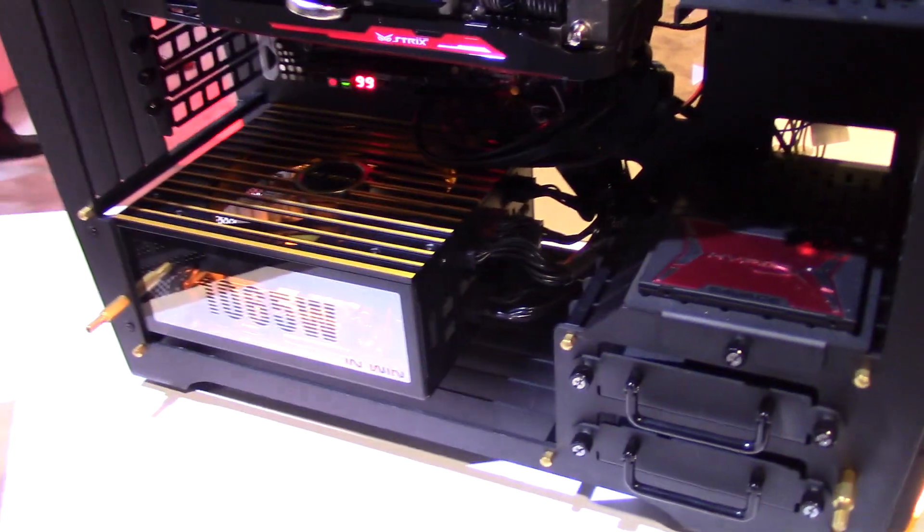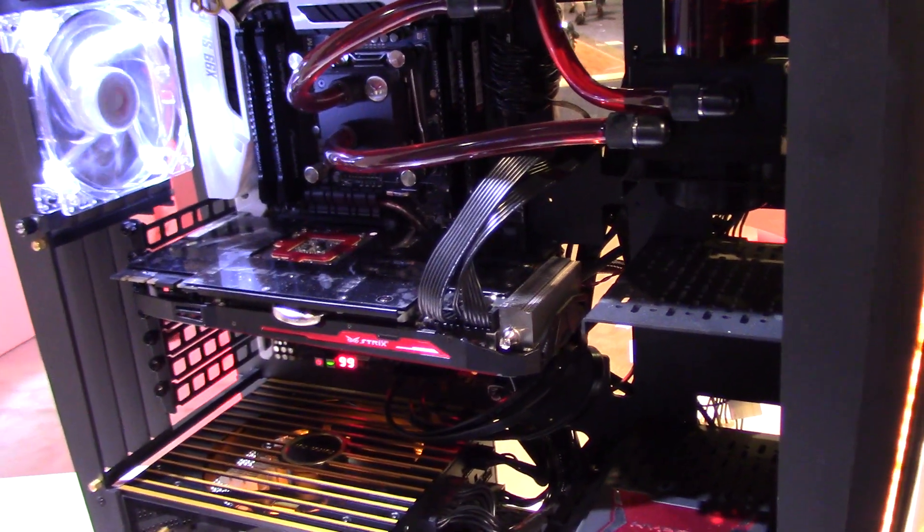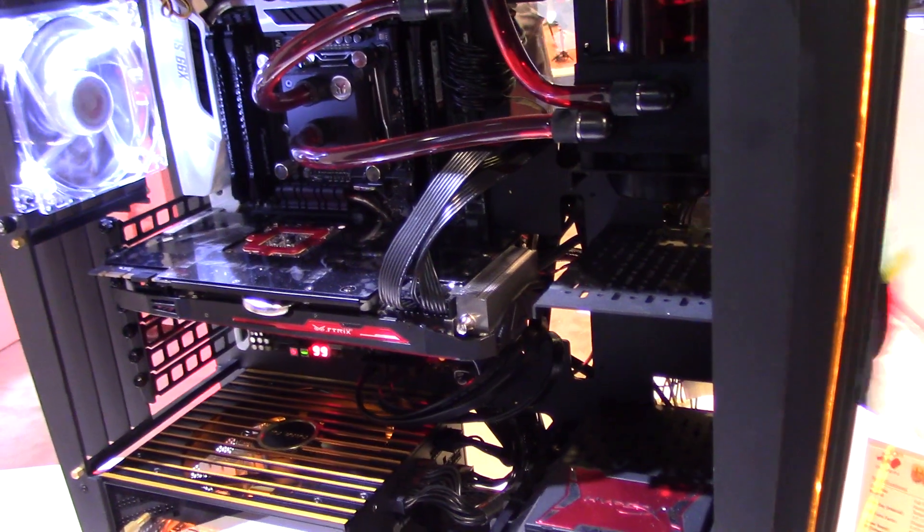Here's the inside of the case. We've got water cooling as well as air cooling. Graphics cards will fit in there pretty easily. There's also a hard drive cage — it's got a fun design where you just unscrew the thumb screws and then pull on the handle.